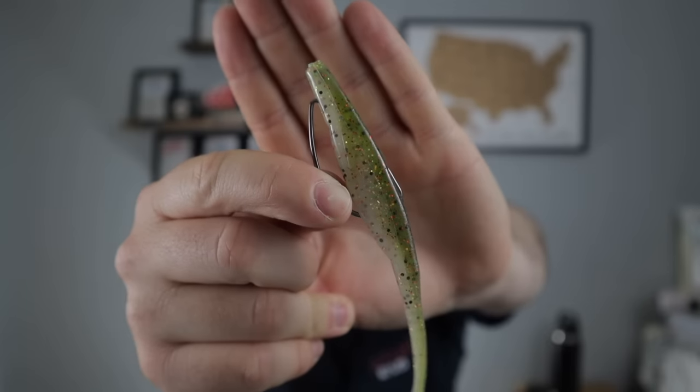Simple Texas rig just like any bait — come down through the head, pop it out through the nose, come down and around, spin it through, then come up through the belly. Standard Texas rig, weedless with no weight. That's the key — you want no weight, it gives the best action. The problem is it'll start to skip up out of the water like a topwater and doesn't stay down well, so you can only fish this in about five feet or less of water. You're going to fish this up shallow around the bank — that's why it works so well in ponds. This is probably the most popular way to rig a fluke.